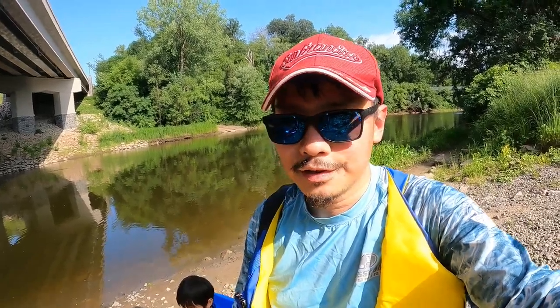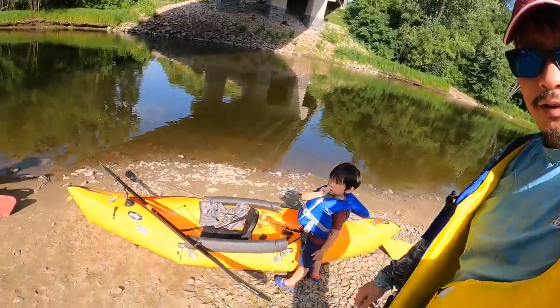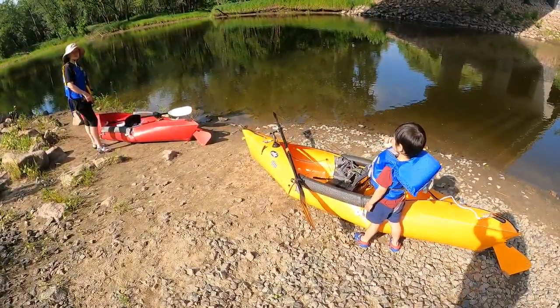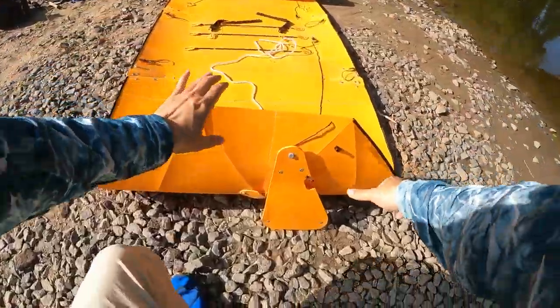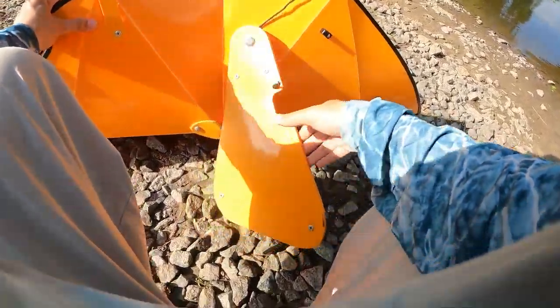Hey folks, Jay Chan TV here. Today we're going to do a different adventure, which is to kayak down Round River, and we have over here a set of Tuck-Tack kayaks ready to be kayaked in the waters. Tuck-Tacks are foldable kayaks, so let me walk you through the folding process of one of these kayaks.